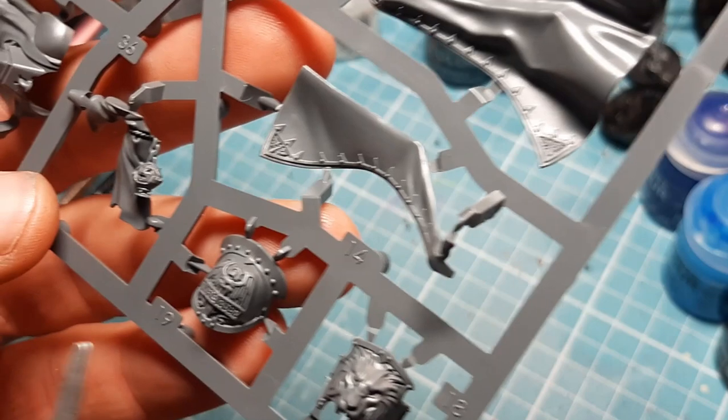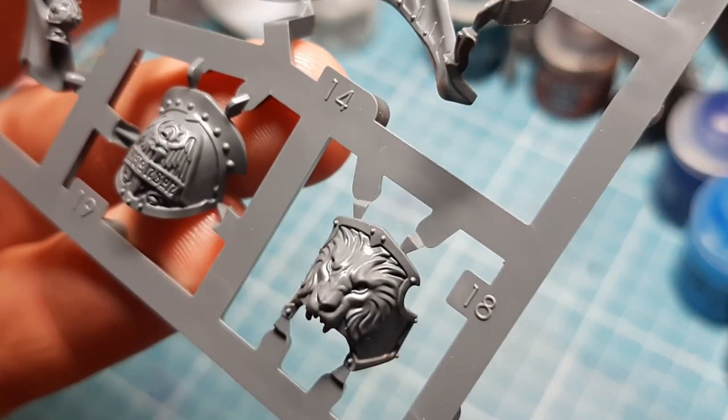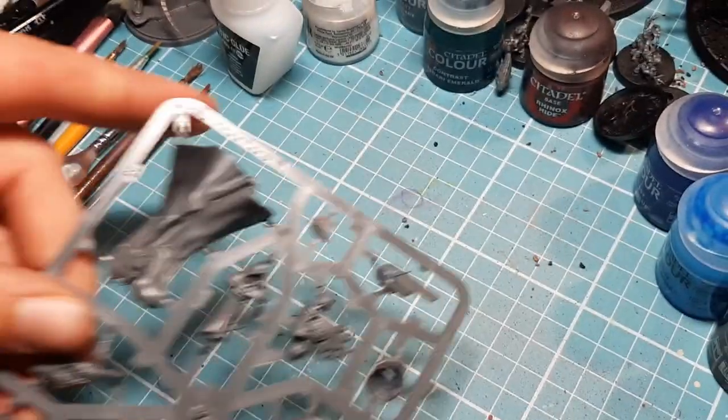On the small sprue: cloak parts, his backpack, little shoulder pauldron bits. There's the watcher arm holding the sword, watcher body, more cloak - looks like it's going to be a pain to put together but we'll cross that bridge when we come to it. There's also the shoulder pauldrons - just absolutely fantastic. I'm really going to see that in cold, with a wash and the right colours.